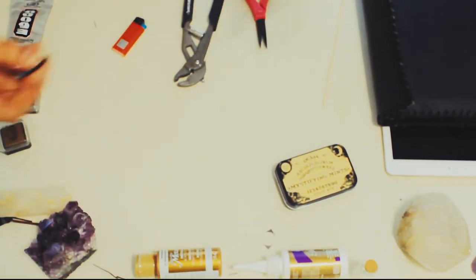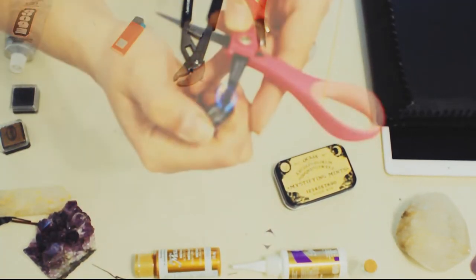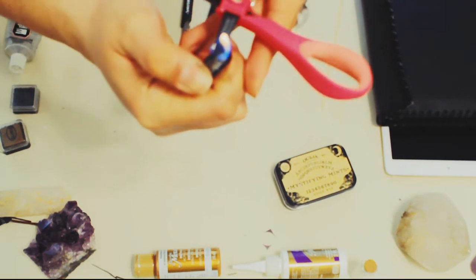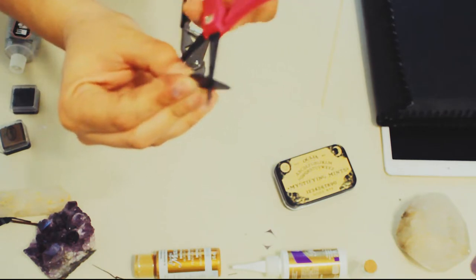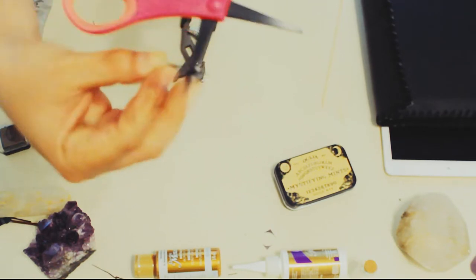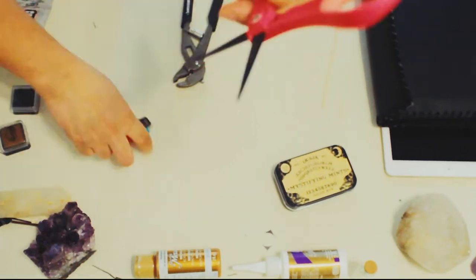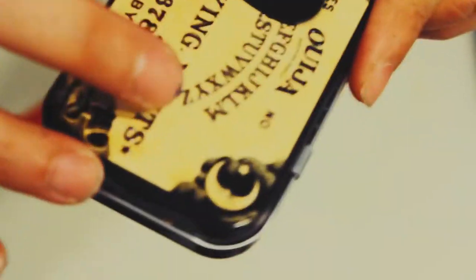If you know the name of this Ouija board reading tool, please comment down below — I will be really thankful! Then I use scissors, warming them with the lighter as well, to increase the size of the hole I just made in the guitar pick. This will allow us to see the letters on the little Ouija board on the can lid more clearly.